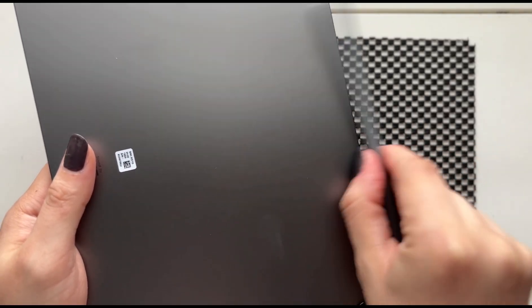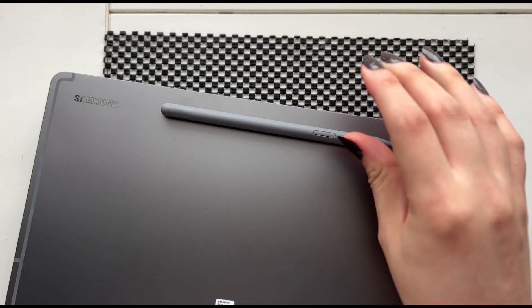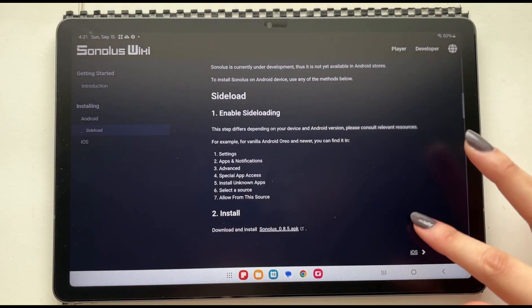I quickly set up the tablet. I was very fascinated by the fact that the pencil is magnetic. The first thing I wanted to do was install Sonolos on this tablet — it's a lot easier to install on an Android tablet than it is on iOS.